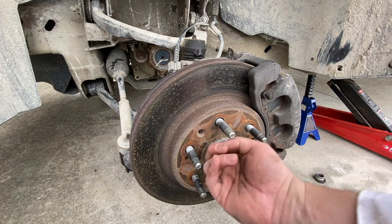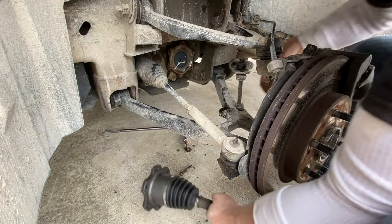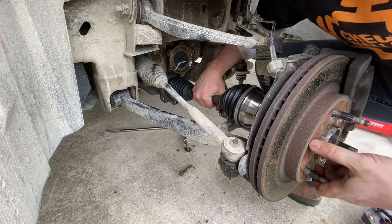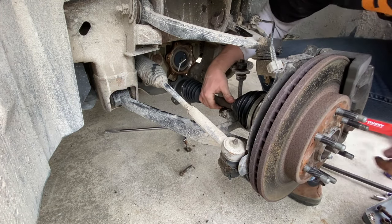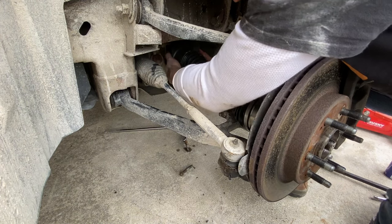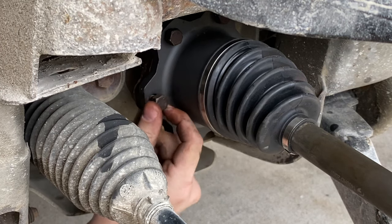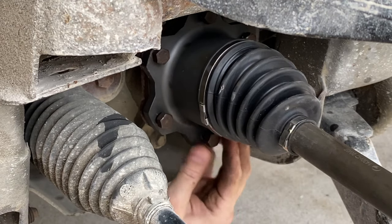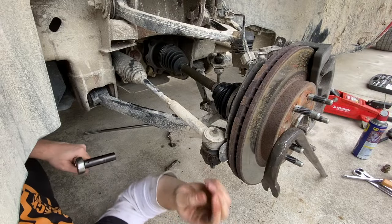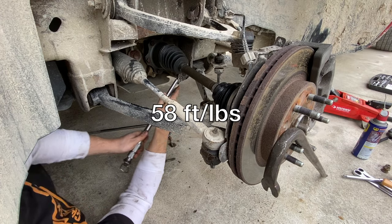I took a minute to make sure the splines were clean and there's no big rust buildup. So it's just going to go in the reverse of how I took it out — make sure the splines line up, then pull back and lift and line up the bolt holes. I cleaned the threads up a little bit on these bolts. Whenever I go to torque these down, I'll do it in a crossing pattern. Using the pry bar again to keep the hub still, I can get my torque wrench on here and torque these down to 58 foot-pounds.